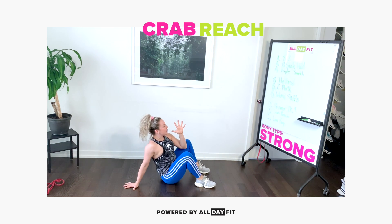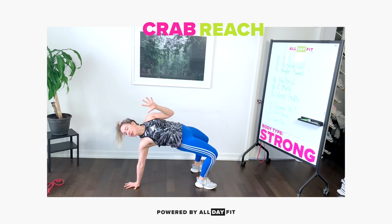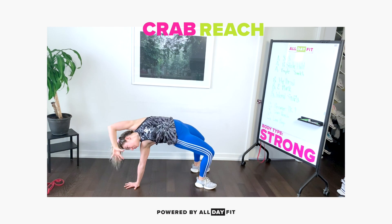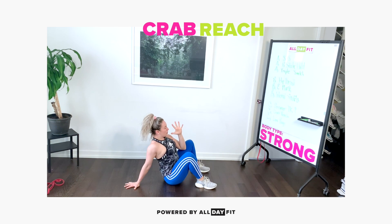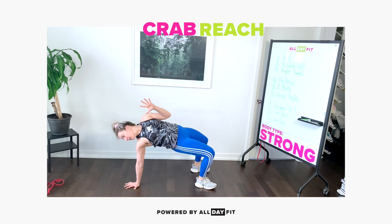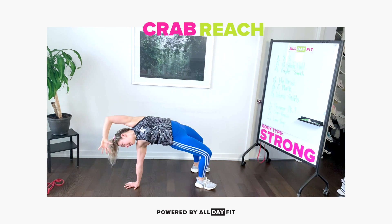Back down. Corkscrew, hips, eyes, shoulders. Beautiful — last one. Corkscrew, proud chest, hips, eyes, and reach.